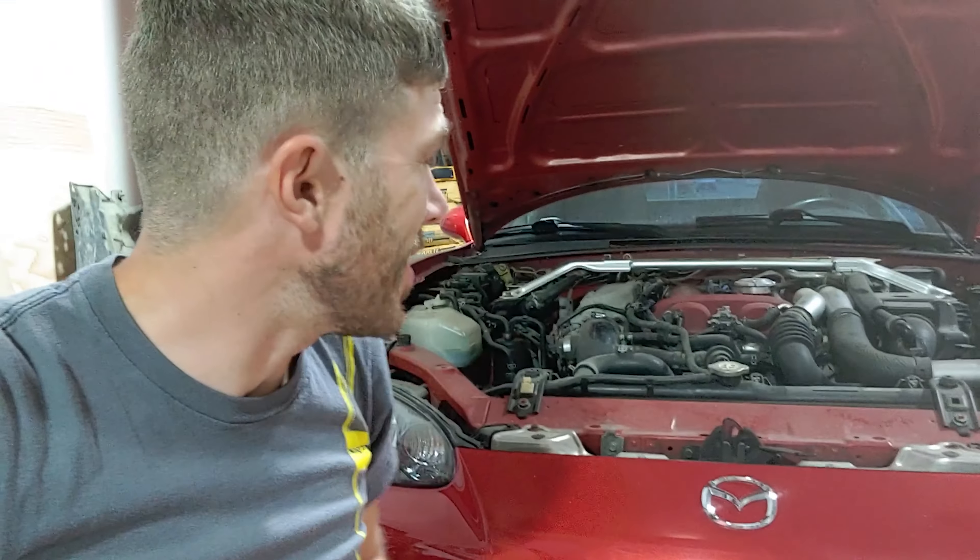You guys said disconnect the throttle position sensor, run it wide open, see what happens. So that's what we're doing. Back at the Mazda Speed with your guys' suggestion.